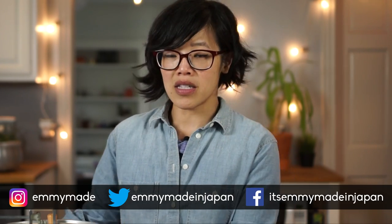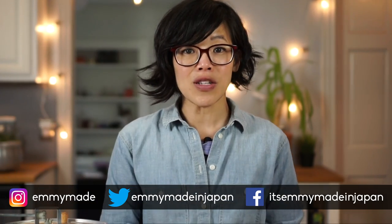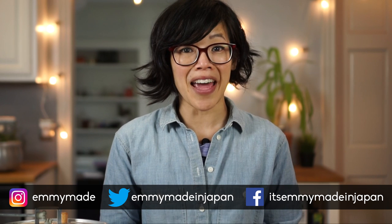So there you have it — the Whirly Pop versus pot. Hope you guys enjoyed that one and learned something. Big thanks to GlassesUSA.com for sponsoring this video. Thank you so much for watching. Share this video with your friends, follow me on social media, and see how you can win the Whirly Pop for yourself. I shall see you in my next video. Toodaloo, take care, bye!